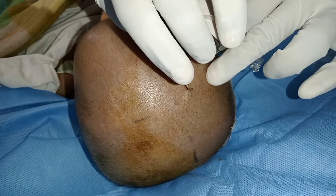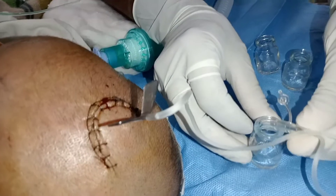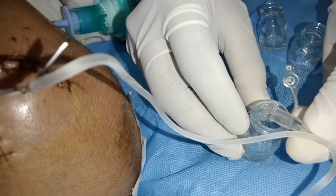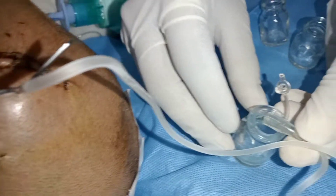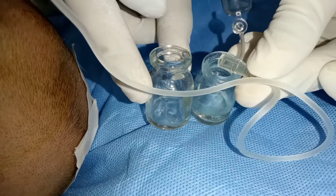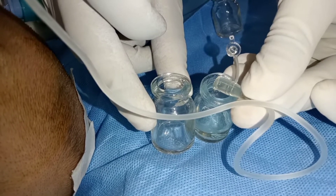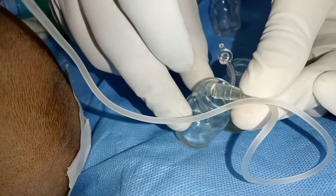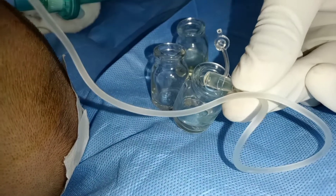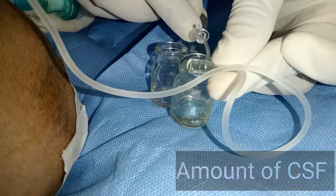The needle of the butterfly cannula is inserted at the mid position of the suture, perpendicular to the scalp. Just after insertion, we see the CSF coming out through the tube and being collected in the CSF collecting vials. We collect CSF in multiple vials to send for diagnostic routine tests and also to relieve intracranial pressure. The amount of CSF to be taken out is guided by the patient's age and underlying condition.